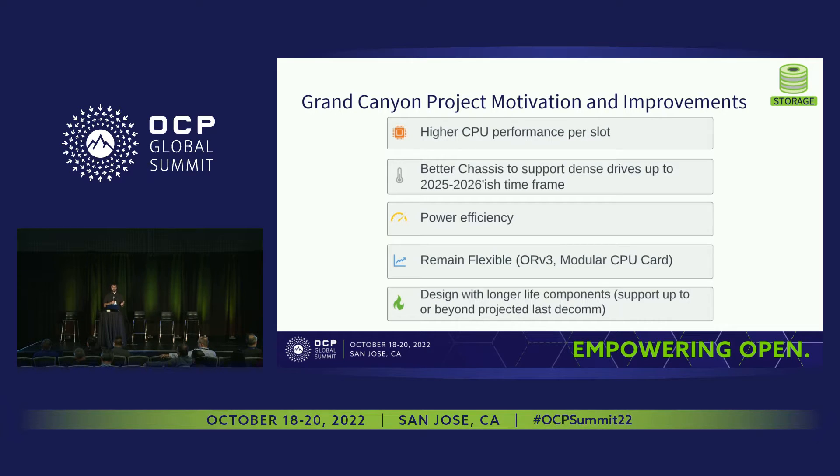Grand Canyon has the ability to support both Open Rack V2 and Open Rack V3 rack types, but it will take some modifications to the chassis if we need to migrate to Open Rack V3 — though the changes are pretty straightforward. We've increased the system modularity, which means easier upgradability in the future and also helps support a longer project lifespan, especially as critical components go end of life.